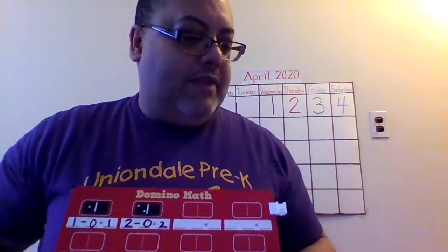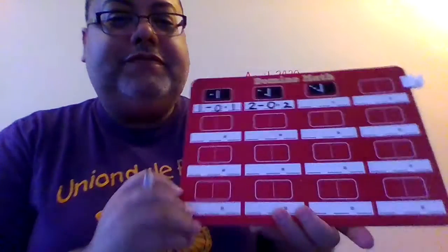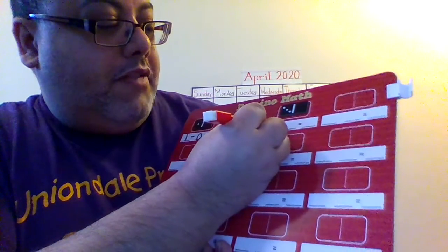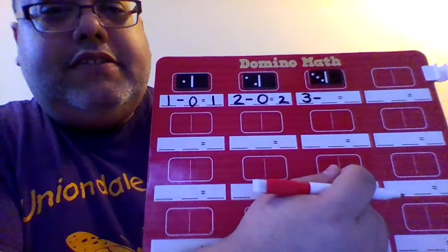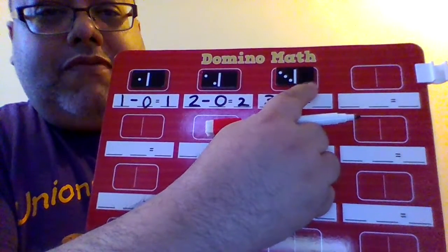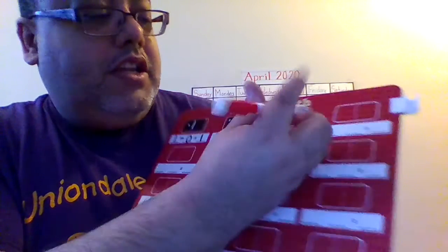Let's go with the next domino. It's fun. Do you have dominoes at home? Can you make this? I hope you can. This is fun. How many dots do you see here? 3. So I'm going to write a 3. Now I write the sign minus. 3 minus what? How many dots do you see here, where my finger is? 0. So 3 minus 0 equals 3.